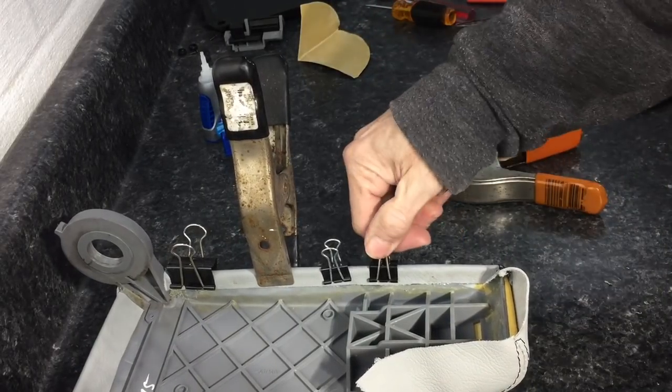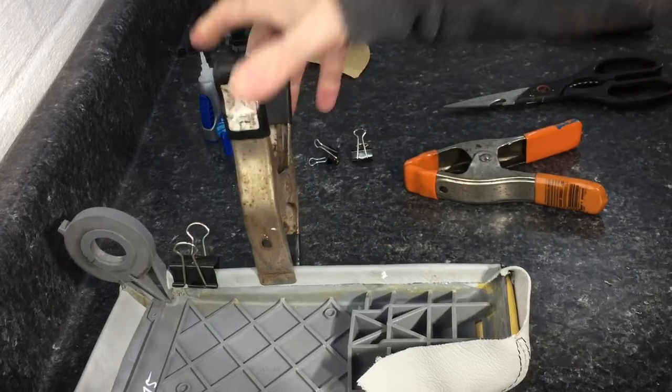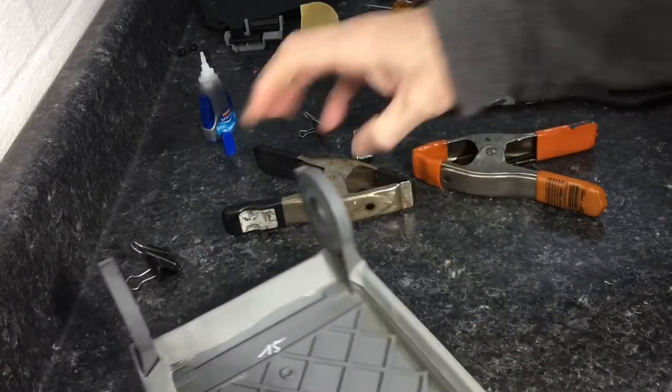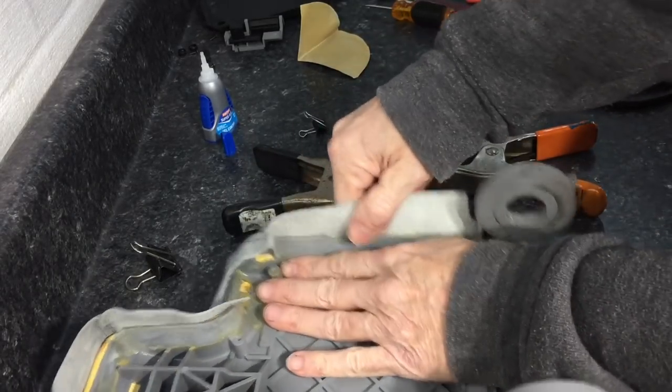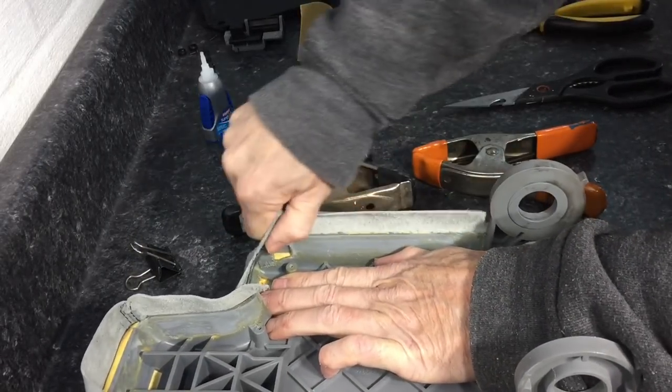Repeat that process all the way around the armrest. I usually save the corners for last — sometimes you need to do a little bit of trimming, sometimes you don't. That's where the heavy clamps come in; they usually hold those in place. This was put together rather well — the cut was perfect, the seaming and stitching was perfect. No problems.